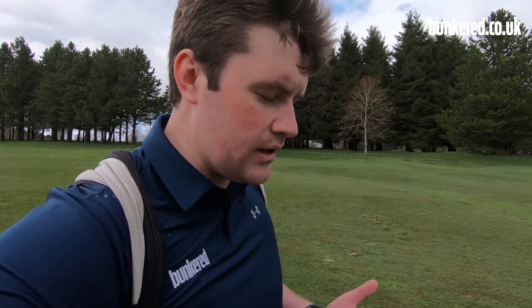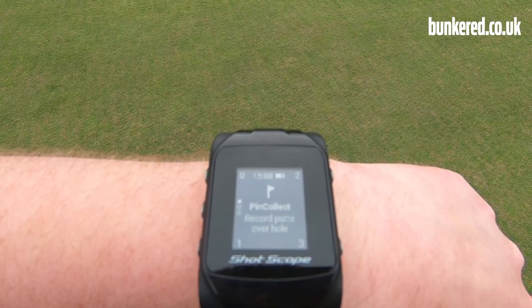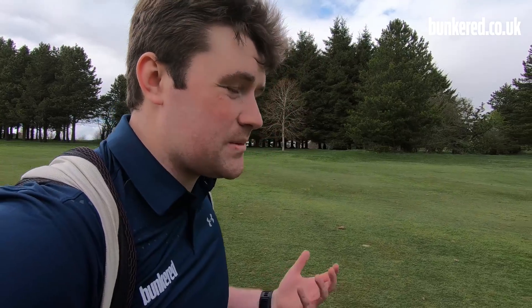Without a doubt, one of the standout features with the V2 is the pin collect system. Once you get on the green, the screen automatically switches to pin collect mode and you're reminded to push one of the buttons to log how many putts you've hit. What this means is that you get the most accurate putting stats possible. When you finish a round and look at your stats, it gives you the confidence that they're going to be right, bang on. It's an area of the game where I really need to improve, and it gives me a lot of confidence looking at those stats and knowing they're correct, thanks to that really innovative and brilliant pin collect system.